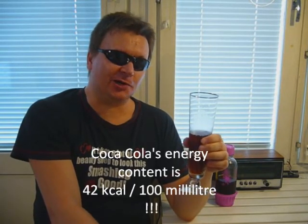So in comparison, Coca-Cola has more than 40 kilocalories per 100 milliliters. So this is pretty light too. Basically, that's it. That's how I make this my vinyl beer. Cheers!